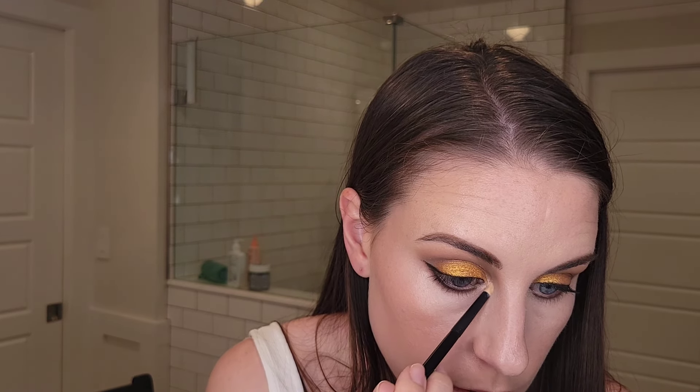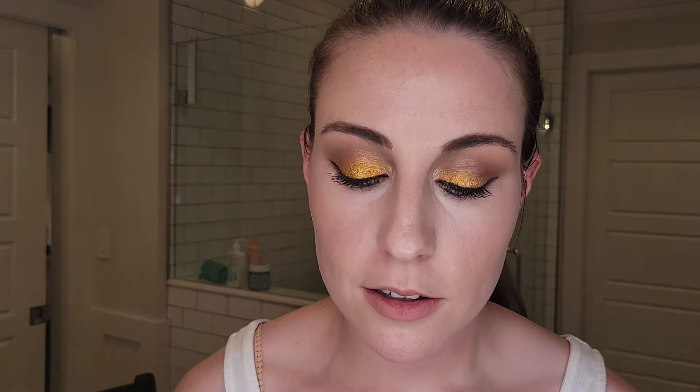Now to finish the look I'm taking the shade Sparks and applying that along the inner corner. Let me go add some mascara to even it out. Mascara is applied and look four is finished. For me this is a really dramatic eye look but the darker colors really make that orangey gold shade Oro really pop. This is look number four - see you tomorrow for the fifth and final look.